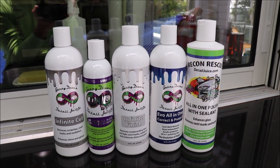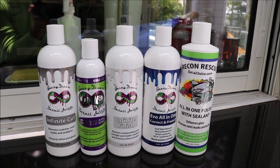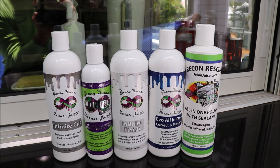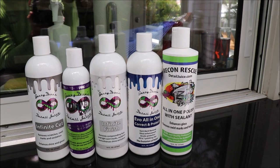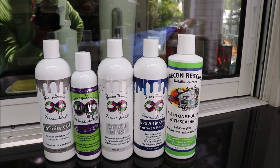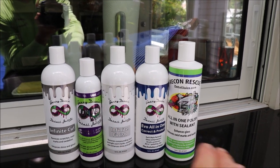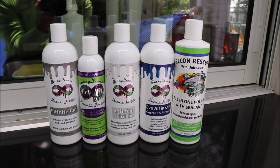That's the level of aggressiveness across all of them, and they all work fantastic — you cannot go wrong with any of them. Going from Infinite Cut down to the Recon Rescue All-in-One Polish with Sealant, all of them will remove swirl marks, enhance the gloss, and make the paint look amazing. Note that Infinite Cut will need to be finished with any of the all-in-ones or Infinite Finish to get the best end result.